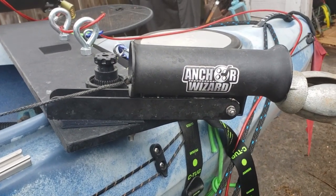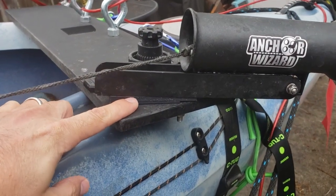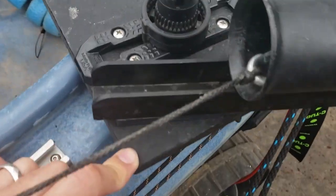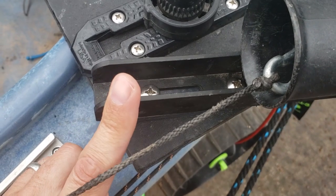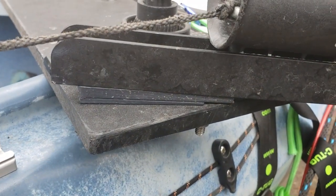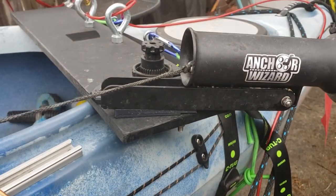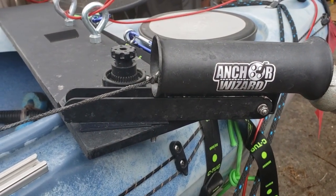It makes it smoother on retrieval as well. What I've done is I've gotten some plastic shims — super cheap little plastic shims you can get from Lowe's or Home Depot or any of those places. You can see I've just drilled straight down into the chute like I would normally, but I drilled down through these composite shims. I've got two of them — I've got one that I've broken or cut in half and snapped up underneath there. That does put it on a slight angle of decline, so when you release the anchor wizard and pull it back up, it just makes it a little bit smoother.